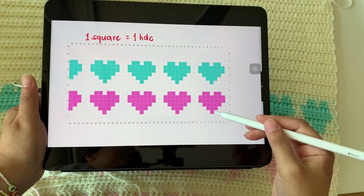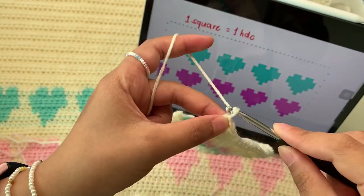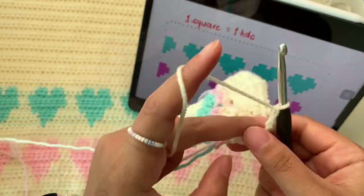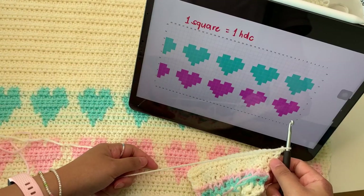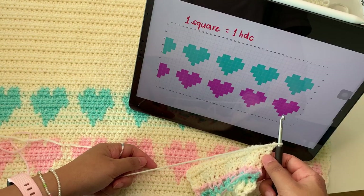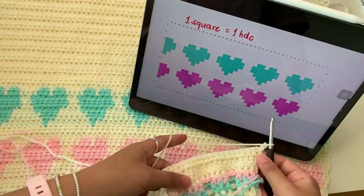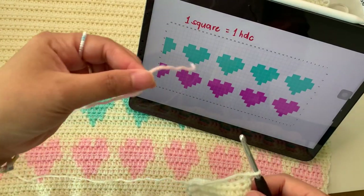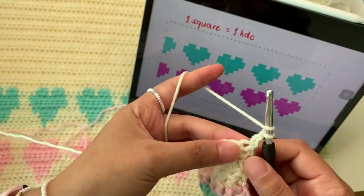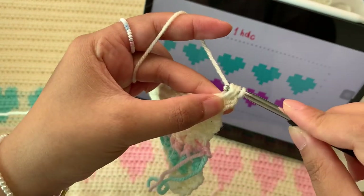It's very simple — you just see how many stitches are in this color, then change in between to this color, then continue again. Let's continue: chain two doesn't count as a stitch again, and then based on our chart we're going to make four half double crochets using this color, and between the fourth and fifth we're going to change — so we insert our pink yarn. Still half double crochet.